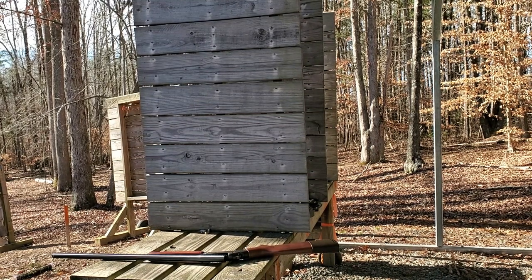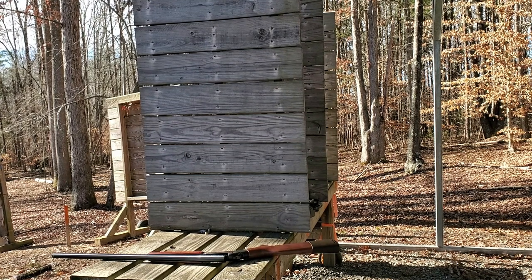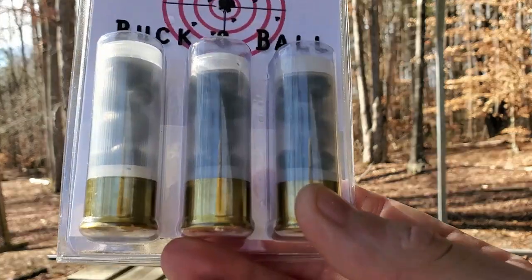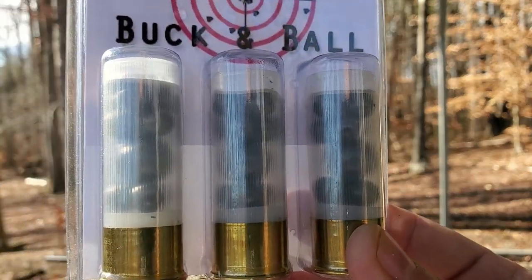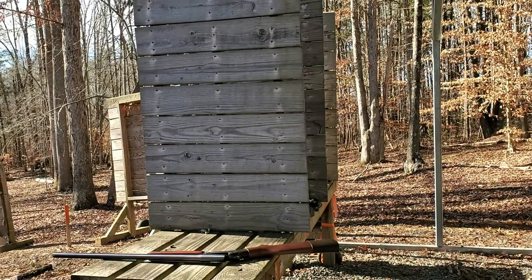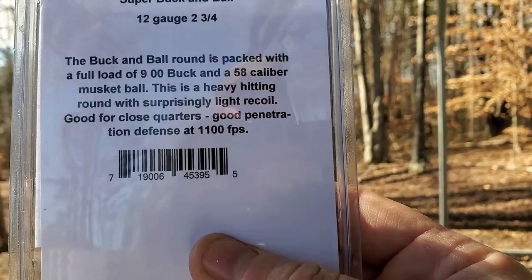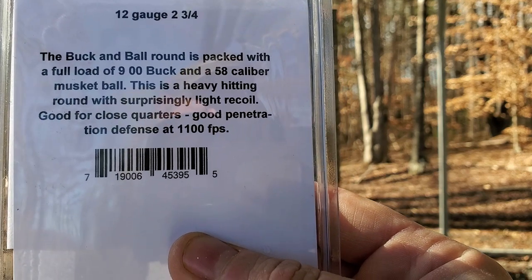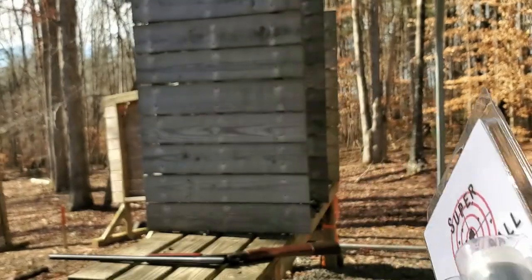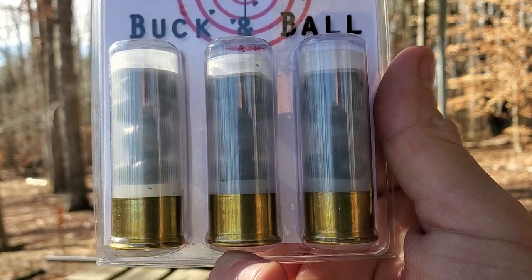What's up, YouTube? It's Chris with Murphy Firearms Training. Today I'm going to be playing with some specialty shotgun rounds. These are Super Buck and Ball. It is double-aught buck and a musket ball loaded together. The package says it's nine double-aught buck and a .58 caliber musket ball. That is a lot of lead.